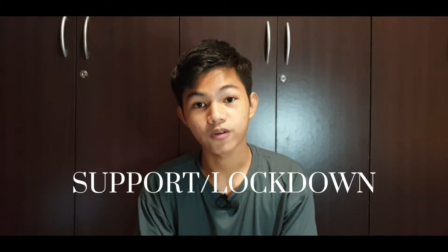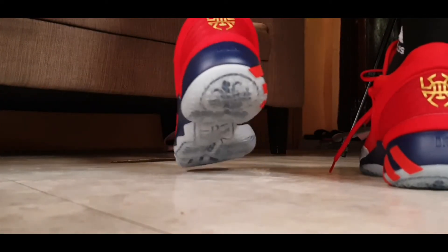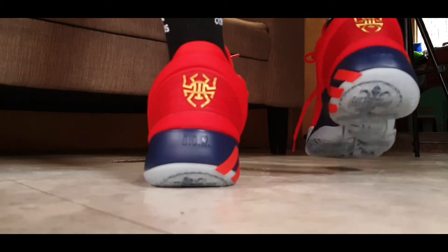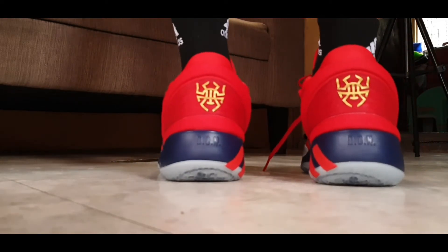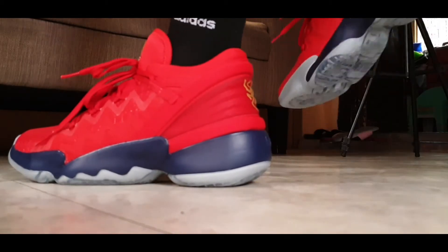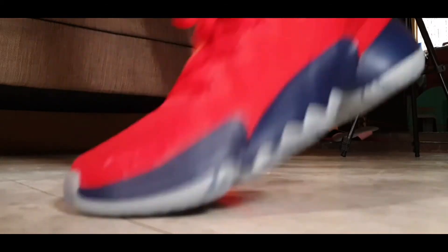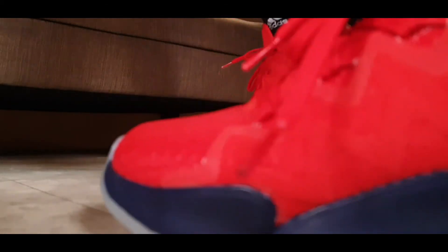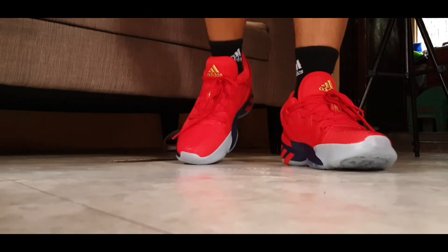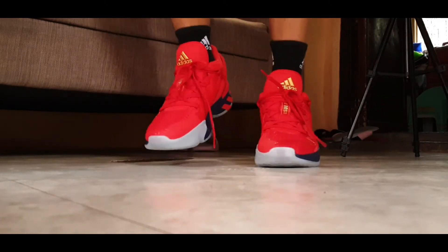Let's move on to support and lockdown. The heel part of these shoes is pretty chunky — there's an internal heel counter, and when I tested them out I didn't have any issues with my heel slipping out; it's locked in there. Heel protection is also there, and as mentioned it does have a rubber cage system on the side, so when making lateral movements you won't encounter any problems with your foot slipping off to the side.